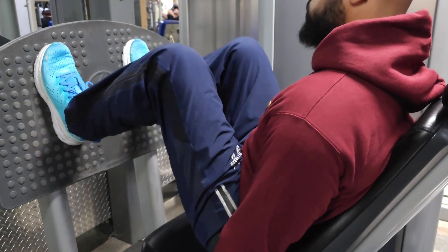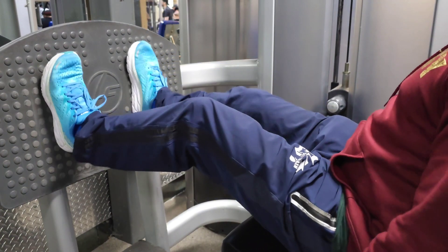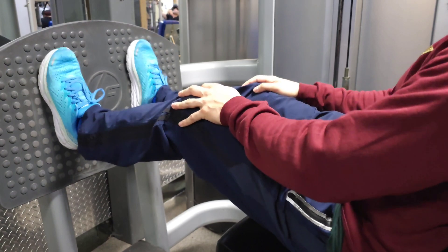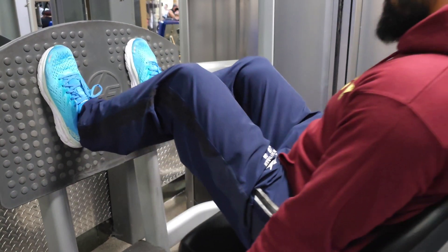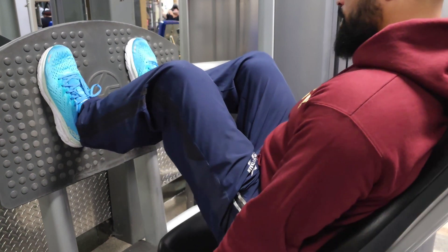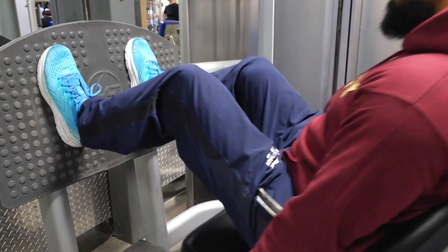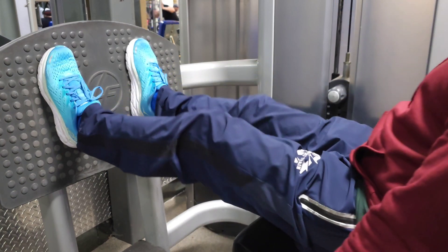Now we're gonna move on to legs, starting with seated leg press. I'm gonna do two warm-up sets first. When I'm warming up I don't really count the reps — if I do, I'll do about 15 to 20. I just want to feel the burn a little so I know the muscles are ready to go, and I'll make sure I stretch after the warm-up sets.